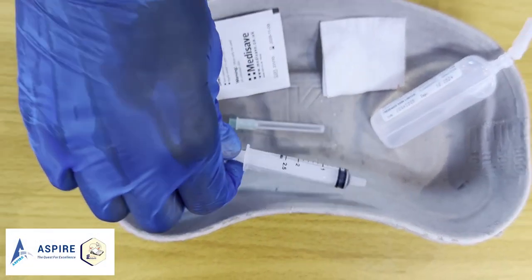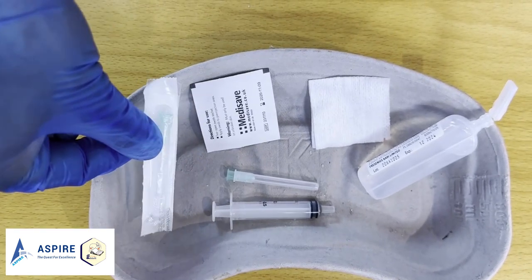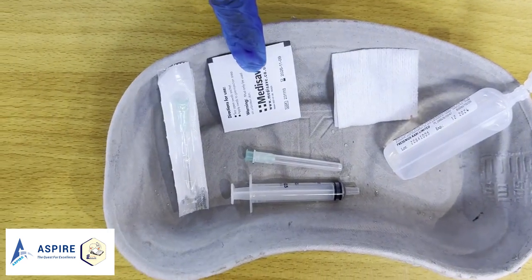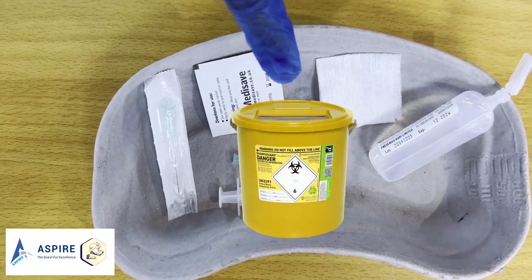Then we have the syringe, the drawing-up needle, the needle with which we are going to give the injection, the gauze piece, and the alcohol swab. Don't forget to have the sharps bin with you when you're doing the injections.